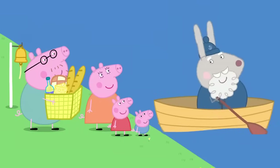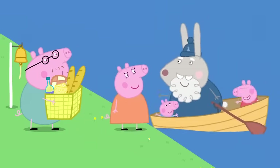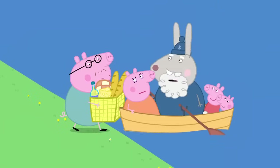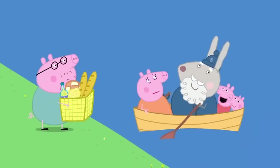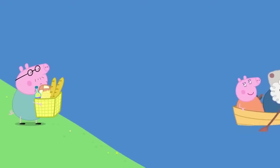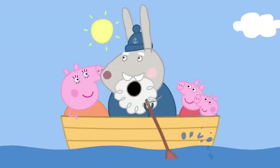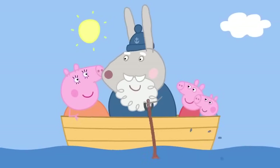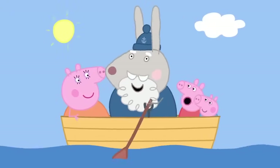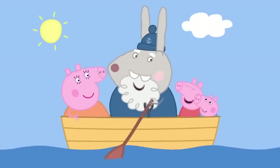Would you like to cross the river? Yes, please. Stop, Daddy Pig. There's no more room. Bye-bye, Daddy. Don't worry. I'll come straight back for you. Row, row, row your boat gently down the stream. If you see a crocodile, don't forget to scream.